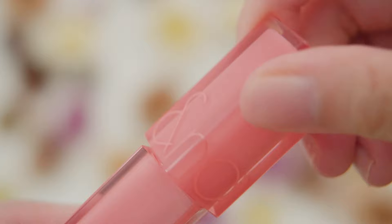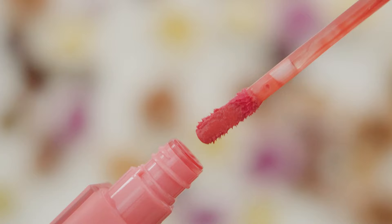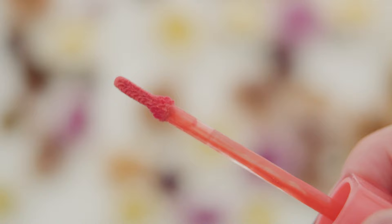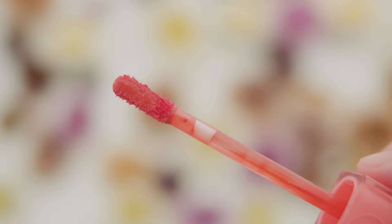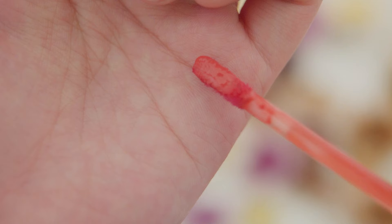With a new sleek square-shaped tube that looks and feels a lot more expensive than the previous packaging, the doe-foot applicator also gets a makeover. Shying away from the previous slanted sturdy wand, the new applicator is a lot more flat-shaped and bendy. Personally, I think this new applicator is a lot more flexible and complements the formulation of the Dewy Full Wire Tints, making the application smooth and even.